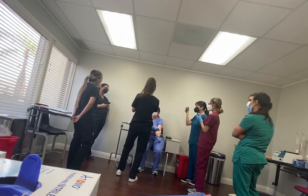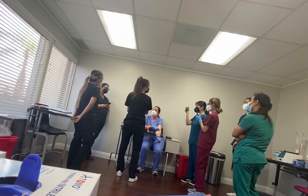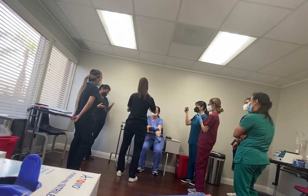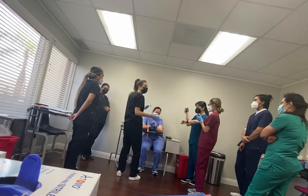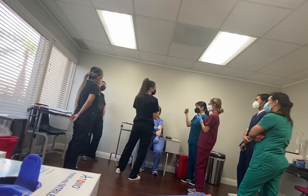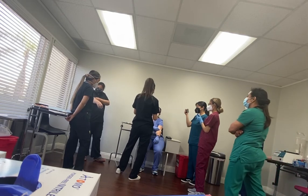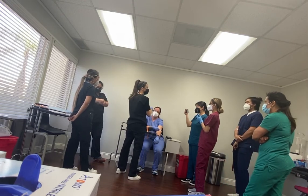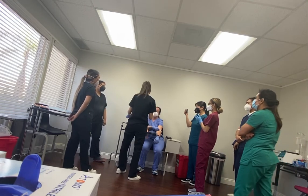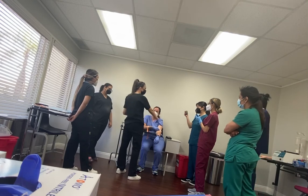When labeling, always put their first name, last name, date of birth, and the military time — for example, if it's 1 o'clock, write 1305. Then add your initials and your employee ID number if you have one. While you're doing all of that, the patient is still holding pressure the whole time.